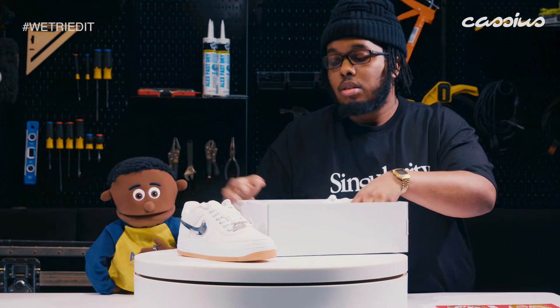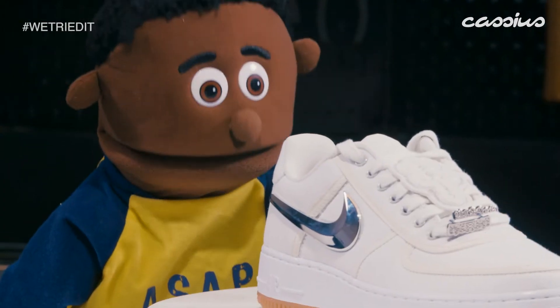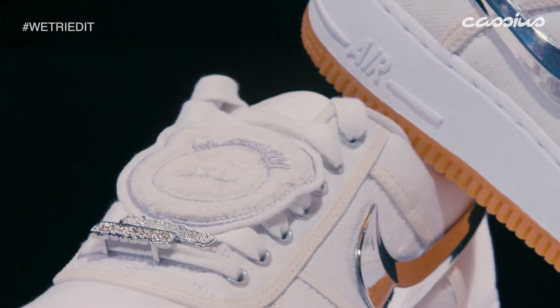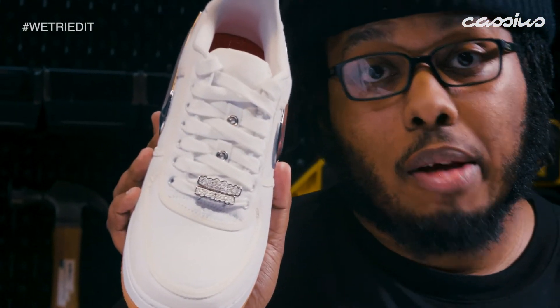These are shoes. I like these. It's like canvas-ish. White on white — good for the summer. First thing I peeped is kind of like a felt patch on both shoes. It does detach, so you can just kind of get your regular laces back.